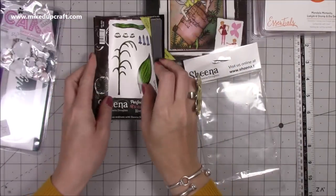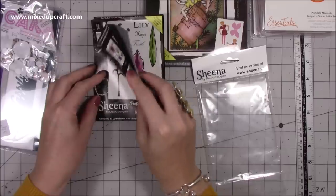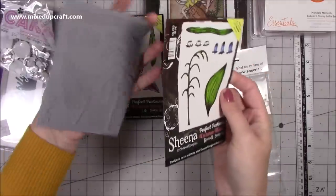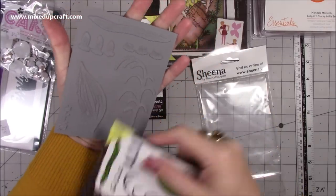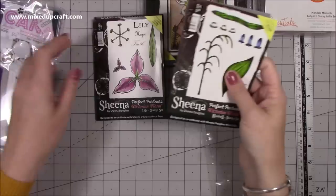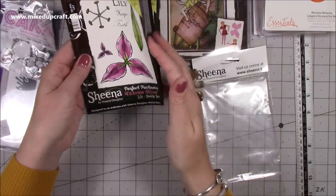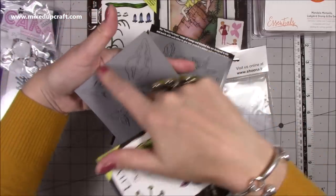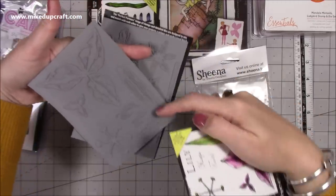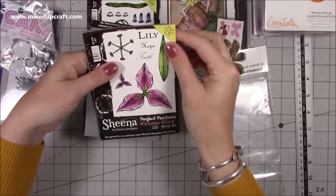Then this one - you get three, but they're really unusual flowers, not the kind you see all the time. You've got the bluebells - look how big the leaf is, really large. They stamp really nice, I've had these kind of stamps before. Then this one here you've got the lily - if I flip that one over, just huge. Very easy to cut out, nice big leaves, and then you've got a couple of sentiments: lily, hope, and faith.